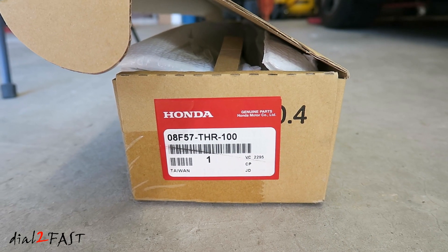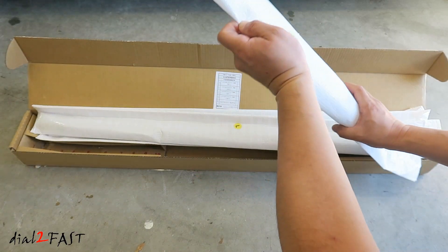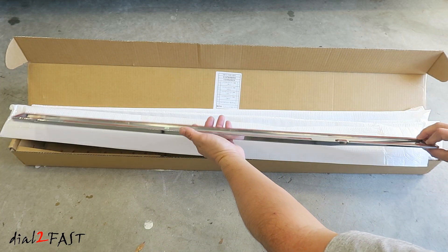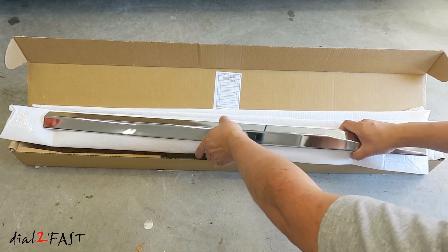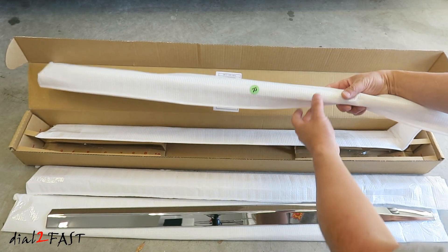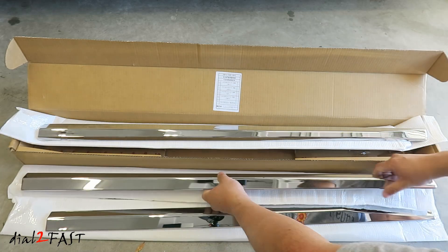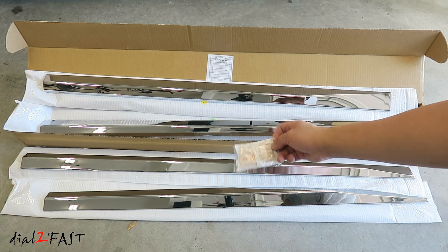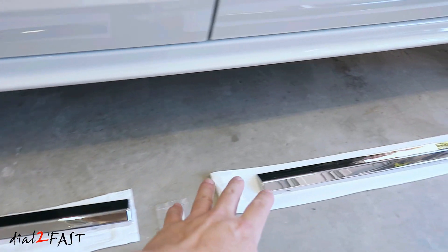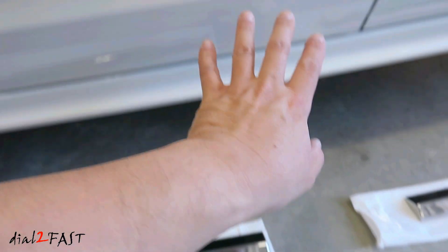The part number is 08F57-THR-100. As you can see, they're marked left and right. We have four of these pieces. It also comes with a bag of alcohol wipes. Let's start with the driver's side — this is the front piece, this is the back piece. It also comes with clips, and I'll be using the alcohol wipe to clean the surface.